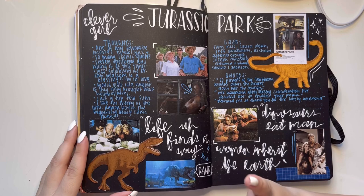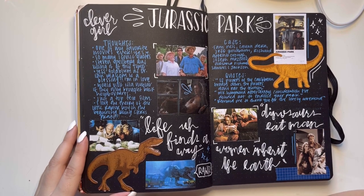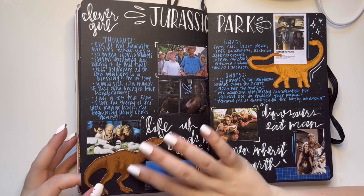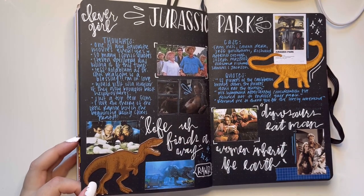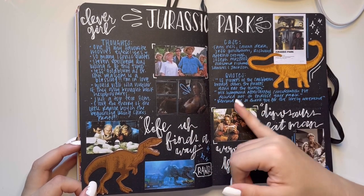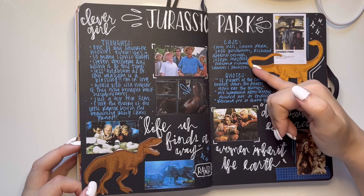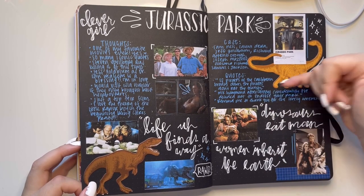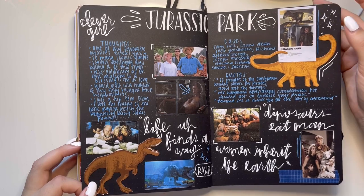Jurassic Park — one of my favorite movies, top three like I said. I just really like how this turned out; I added little dinosaur stickers and my favorite quotes, which I don't really put for movies, but I did it for this one because there are just so many good ones.